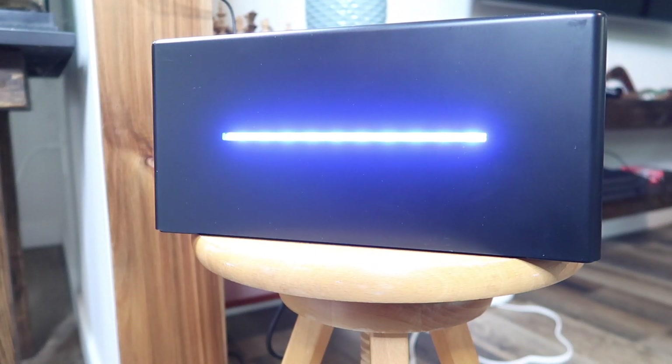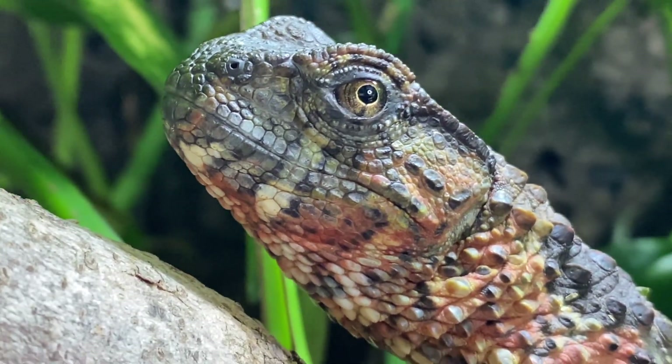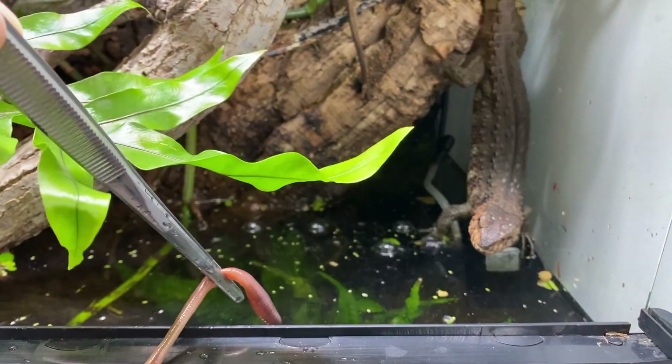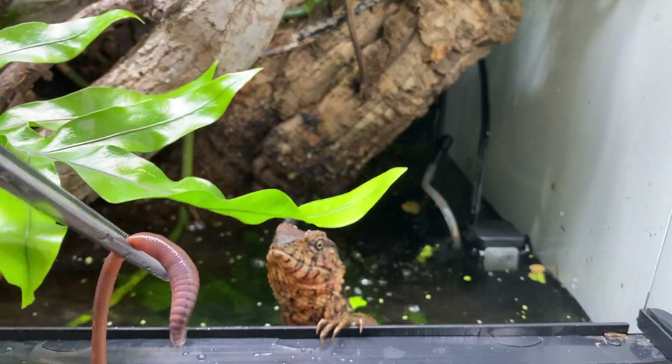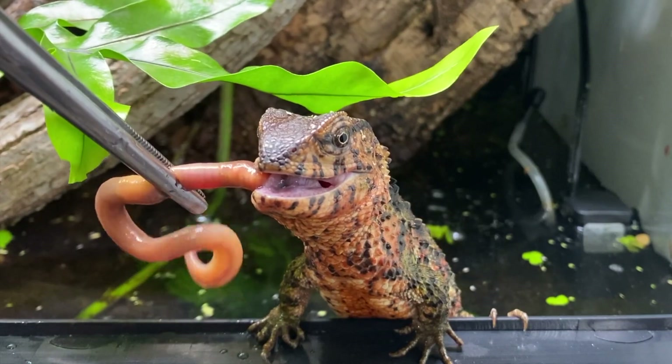One of my biggest goals in animal keeping will be to successfully reproduce my endangered Chinese crocodile lizards. Be sure to watch today's video all the way through for a small update on these animals as well as an interactive feeding experience involving some handling.